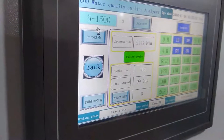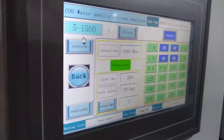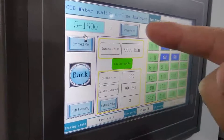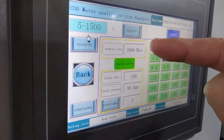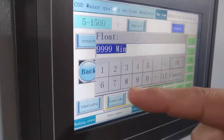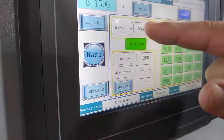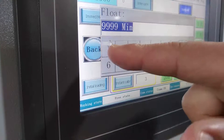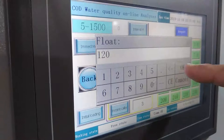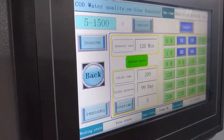In this screen, you can see this interval time. There are two modes: one is the intermittent interval mode, where you can set the time. For example, if you set two, then it will start to measure every two hours.